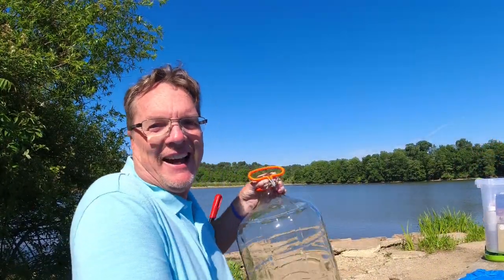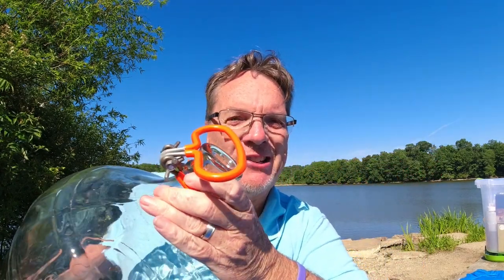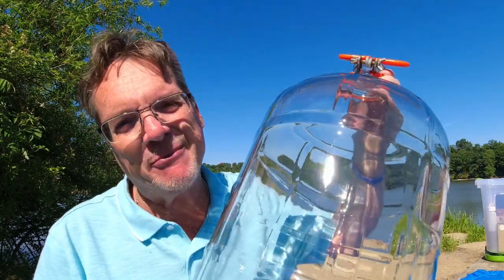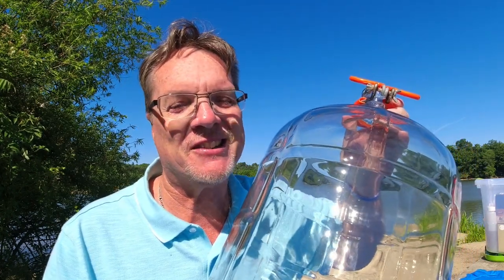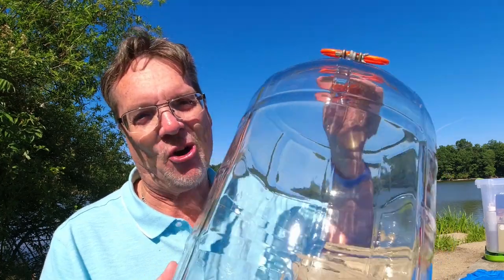You've got to have these carboys. This is what you're going to rack your wine into, filter it, and get all the sediment out — letting it settle to the bottom so we can remove it. This is going to make your job easier when you're racking because we want the clearest wine possible. Make sure you're watching my other videos where I show you exactly how to do that.